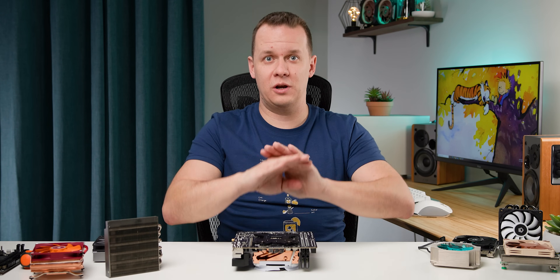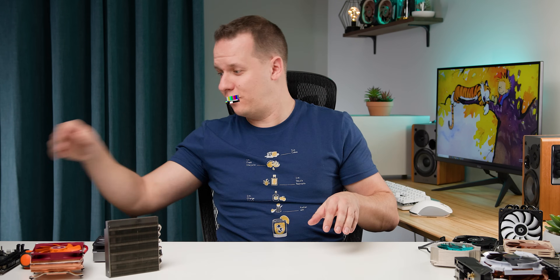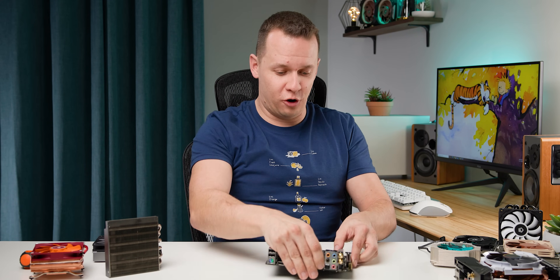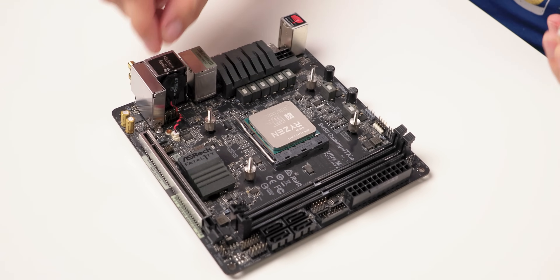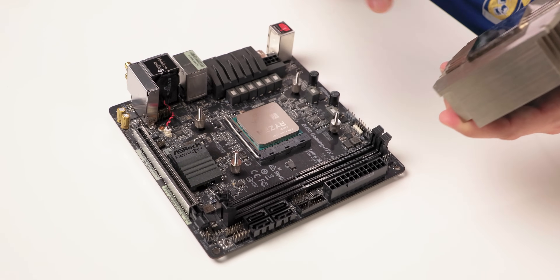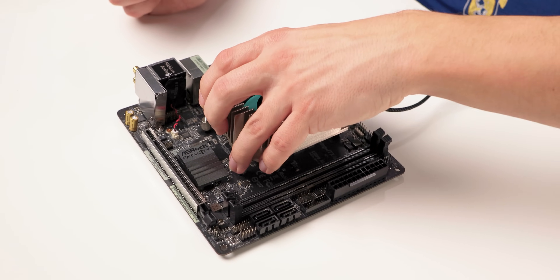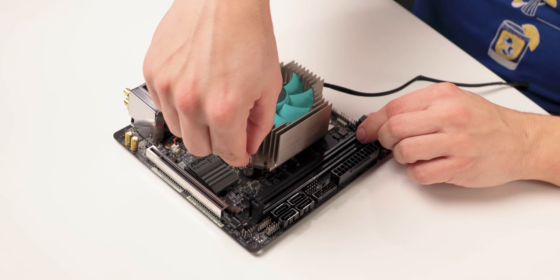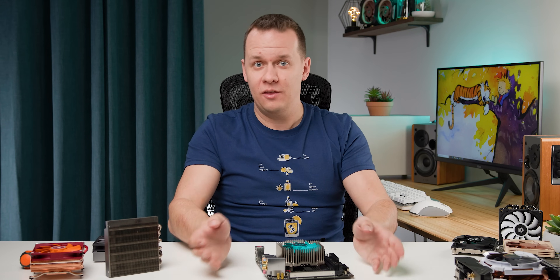The best installation experience of all these coolers — and believe it or not — is the Iceberg Thermal. All you have to do is use the existing AM4 backplate, or on Intel the included Intel backplate, pop four studs on, put the cooler on, and then there are four bolts to bolt in place. That's it. Chef's kiss.